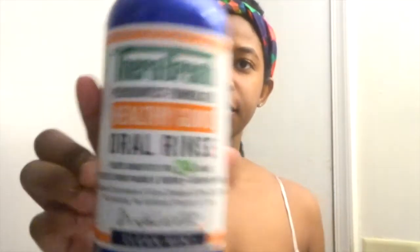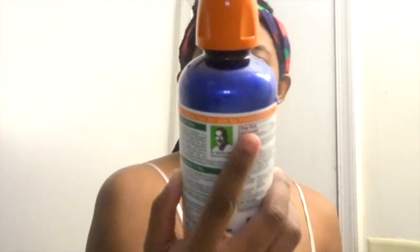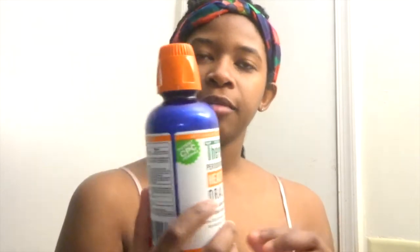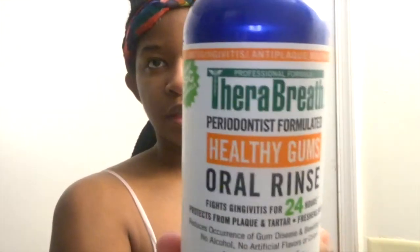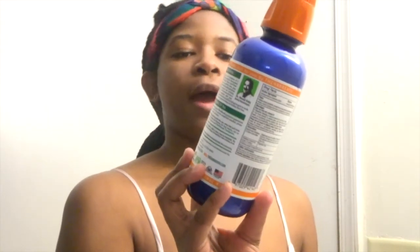I'm going to go in next with this Oral Rinse by TheraBress. I've heard really good reviews about it. I also have the green one which is the original one — it's good for bad breath, like morning breath. But since it's nighttime I use that one in the morning, and I use this Oral Rinse at night, which is good for anti-gingivitis and anti-plaque.